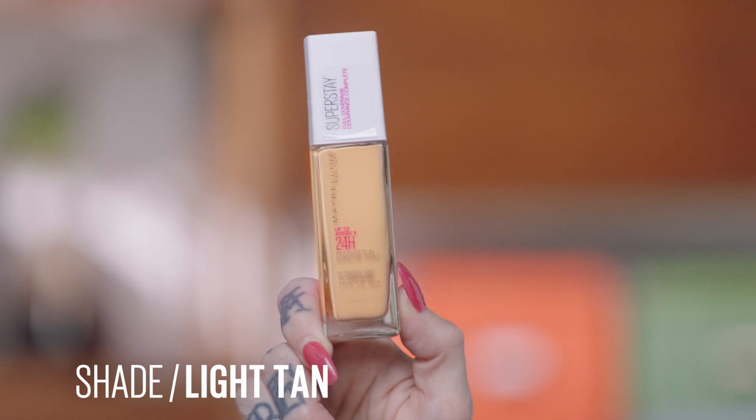It gets very hot in the summertime in New York, so I have an idea to do waterproof, heatproof makeup. Did you get all the products that we sent you? I did, they're all right here next to me. Let's go into the Super Stay foundation — I have it right here in light tan.